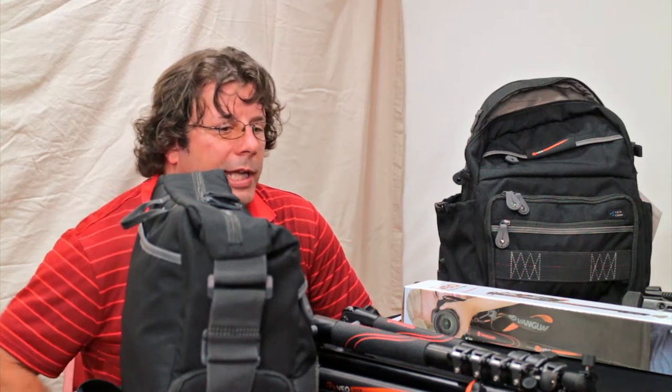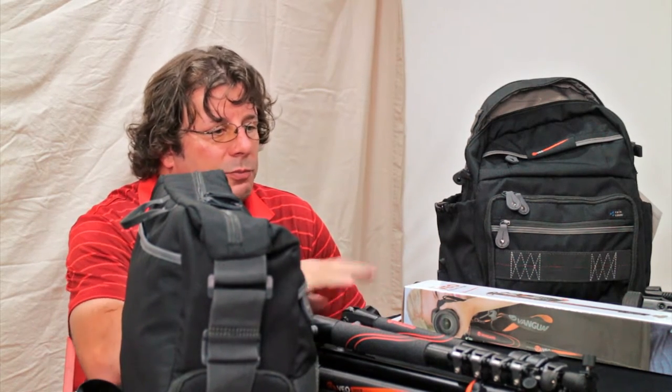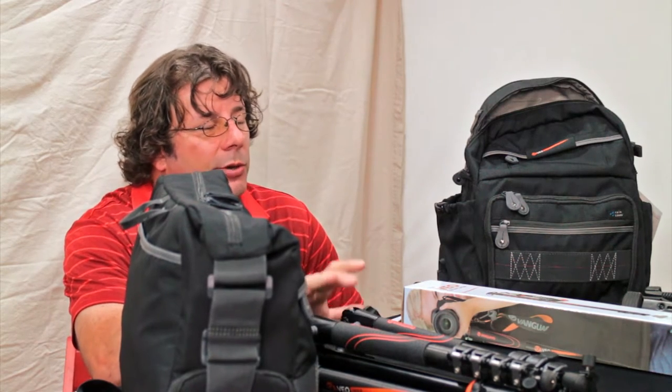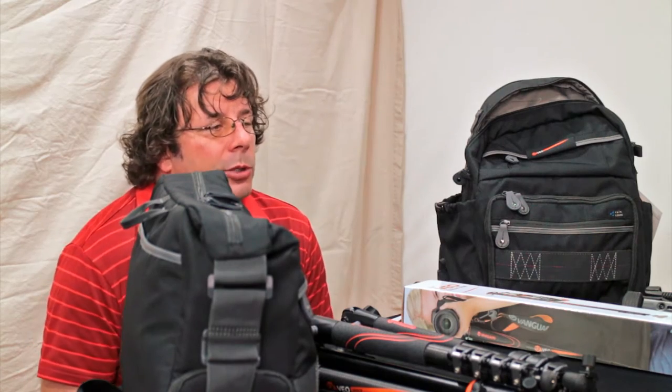In today's episode we're going to take a look at the Veo tripods. We'll cover all the features in the next few minutes just to give you an idea of these great travel tripods and all the features that you're getting at a phenomenal price point.